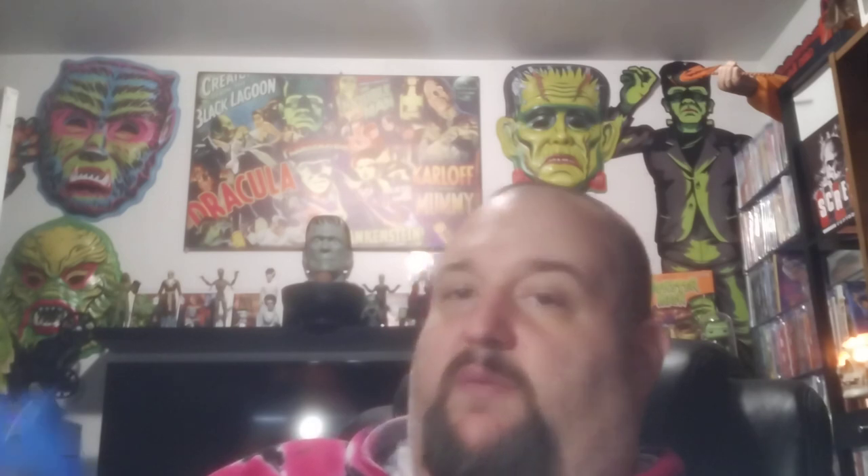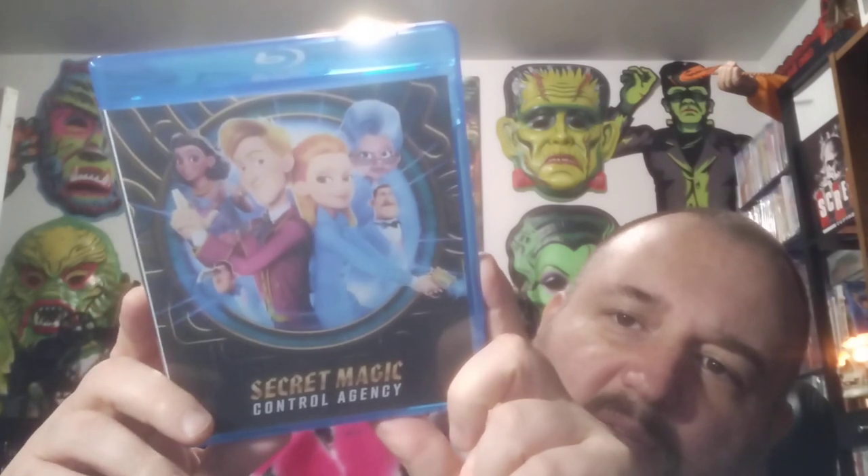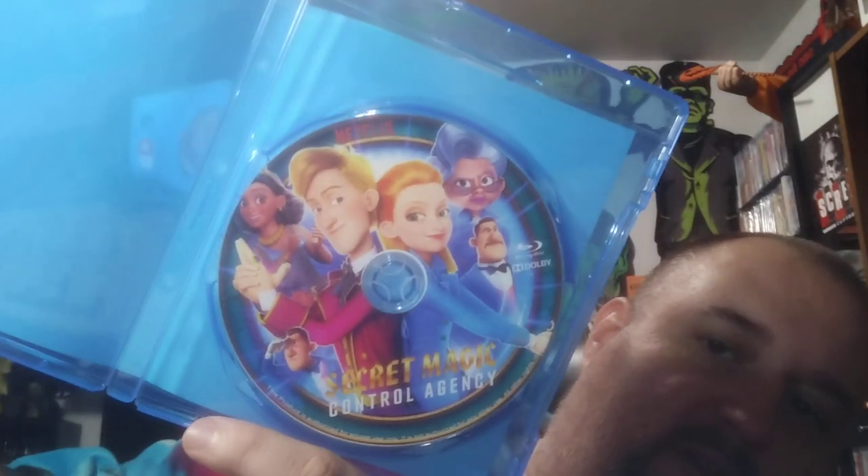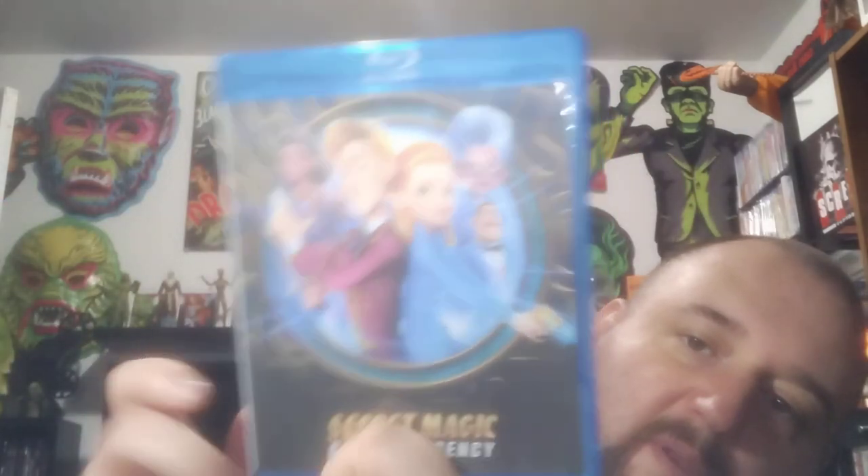Secret Magic Control Agency — where does this come from? It says Sony. Maybe this is just something that was released that I never heard of. I was thinking it was on some streaming service, but I don't see that anywhere. Actually it's Netflix — it's on the disc. There's the disc for it. I hadn't heard of this show — or movie, I think it's a movie. If you have and it's good, let me know.